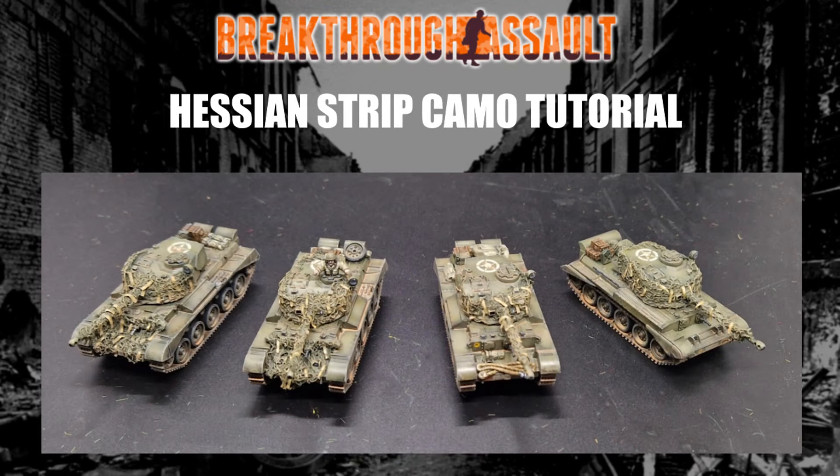Those who follow the Facebook will know I've been working on my Lent Farmer Division Comets for a while, and one of the things I tried was a new approach to doing Hessian camouflage the British used. This consists of what basically amounts to old shrimp nets with strips of hessian or burlap — coloured cloth woven into it to help break up the silhouette and notice the colour of the tank.